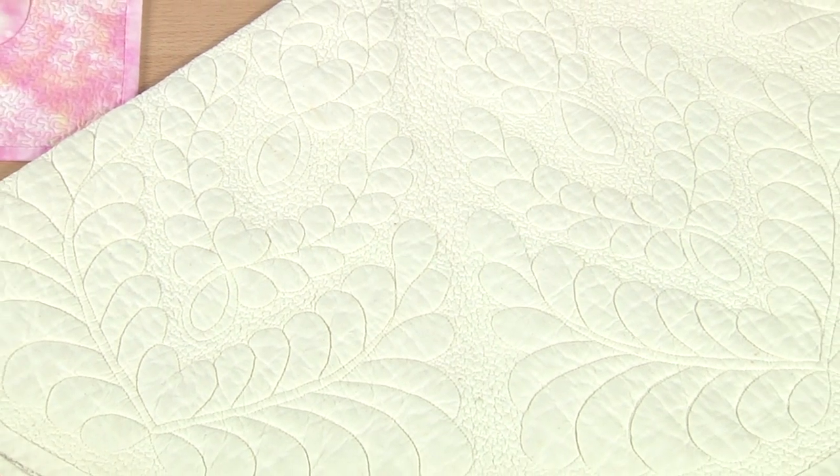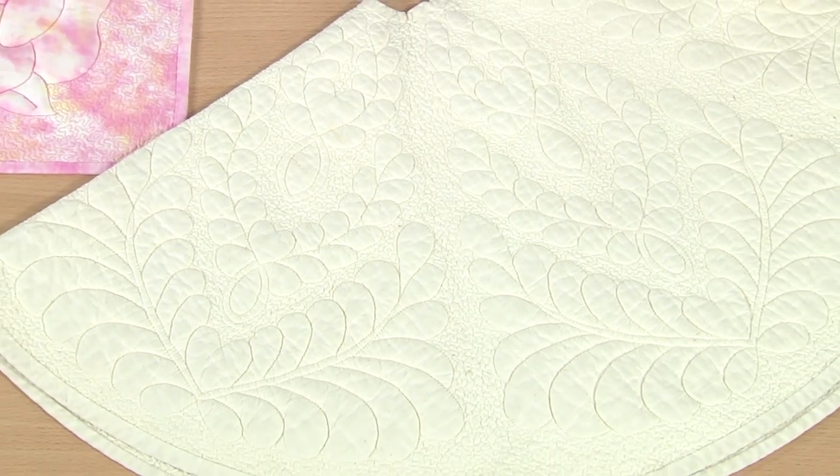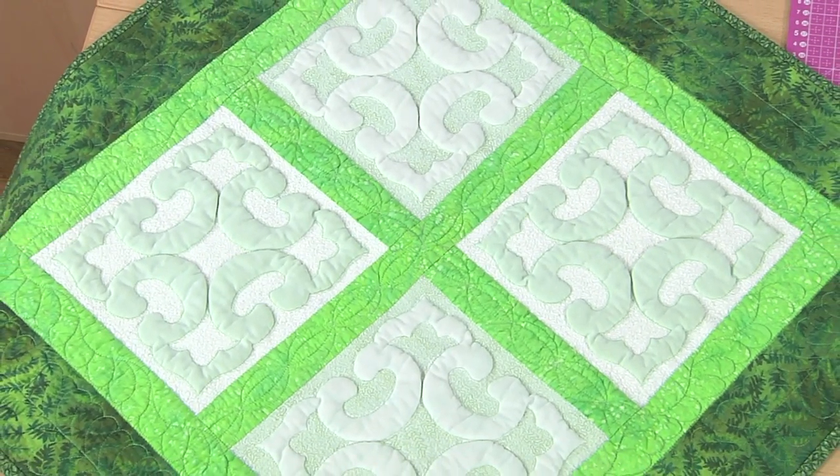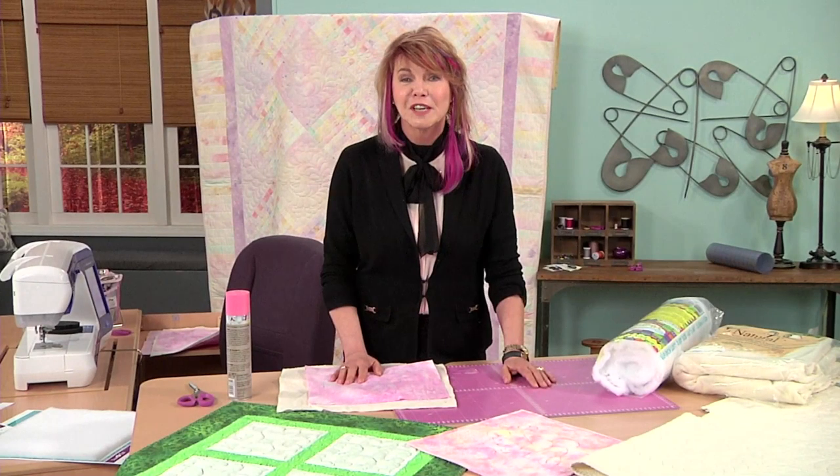The quilts I have out in front of me are done with a technique known as Trapunto. It's an Italian technique and it was first done in embroidery. To duplicate the beautiful raised look of Trapunto, people used to cut holes in the back of their quilts. They would stuff batting, wool scraps, or something like that into those little holes and then sew them up with a hand needle. The problem with that is when they were finished, they had a brand new damaged quilt — they couldn't wash them; they were just kept for show.